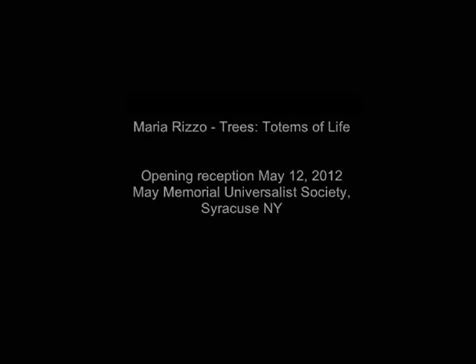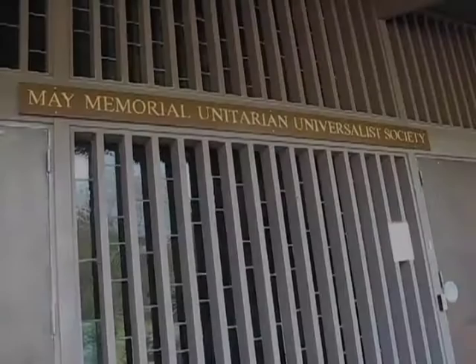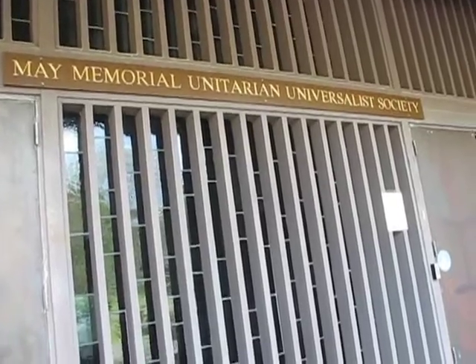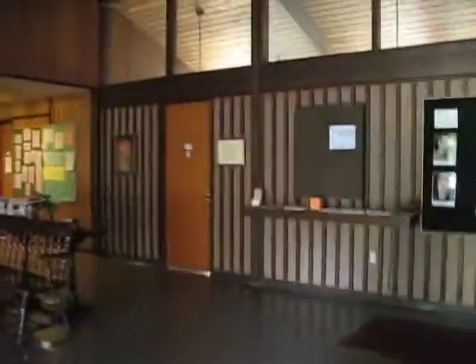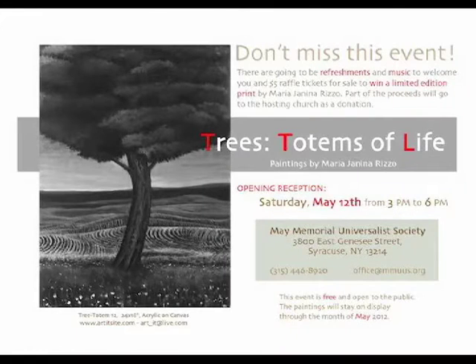It's May 12th, 2012. We're at May Memorial Unitarian Universalist on East Genesee Street, one of my favorite places. We're going to go to the painting show by Maria Rizzo.